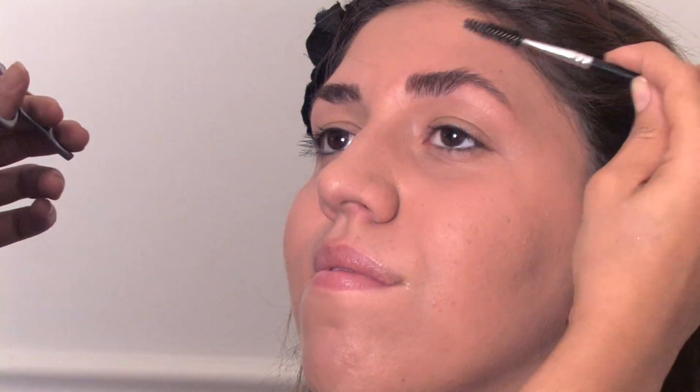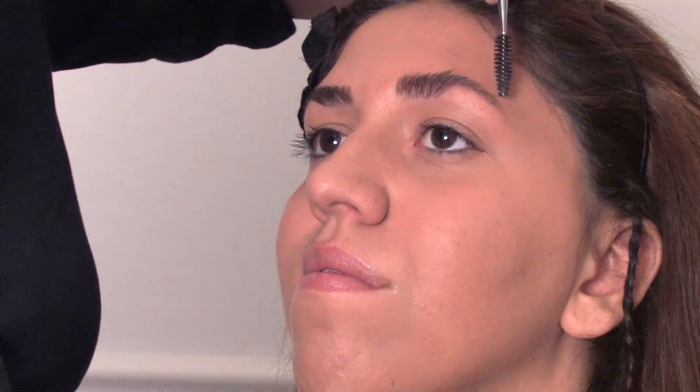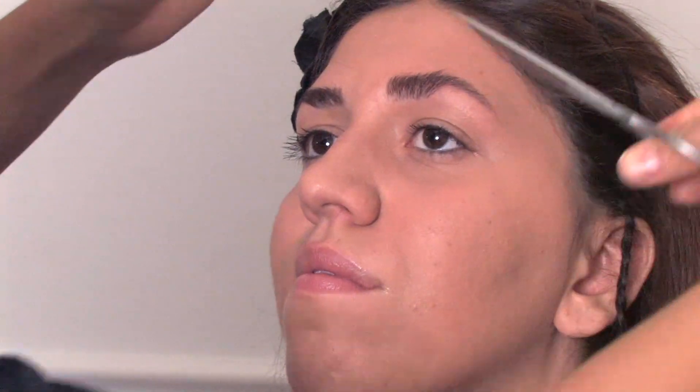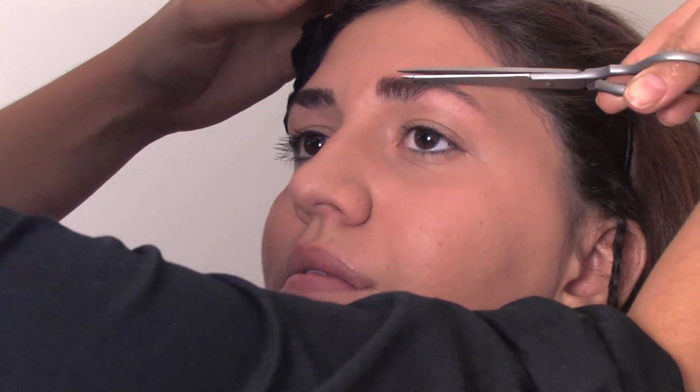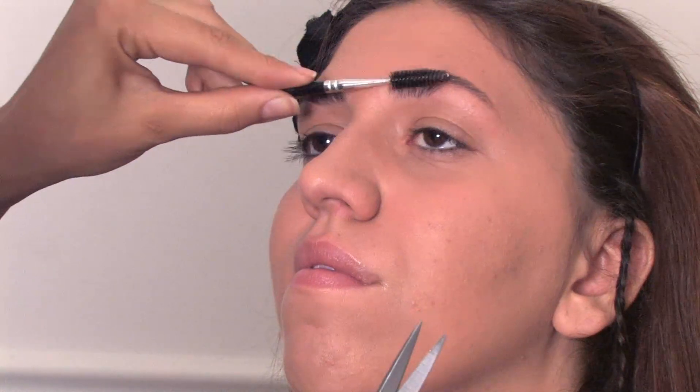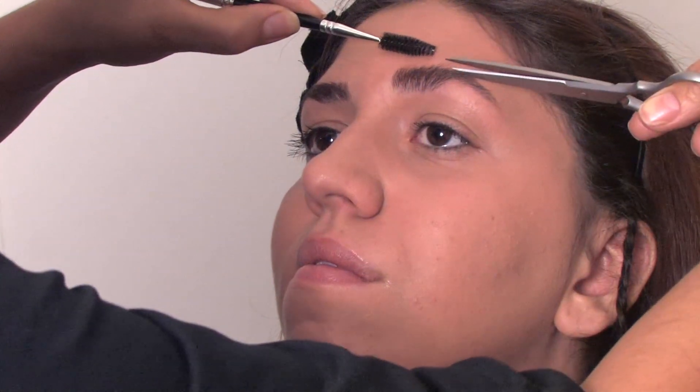What you're going to do now with the scissors is: any hair that's on this line — this natural line that you see that shapes her brow — you're just going to trim off by going at an angle. Don't go too low past the brow. You're only cutting off any hair that goes right above. You can see that right there, so I'm going to take that off.